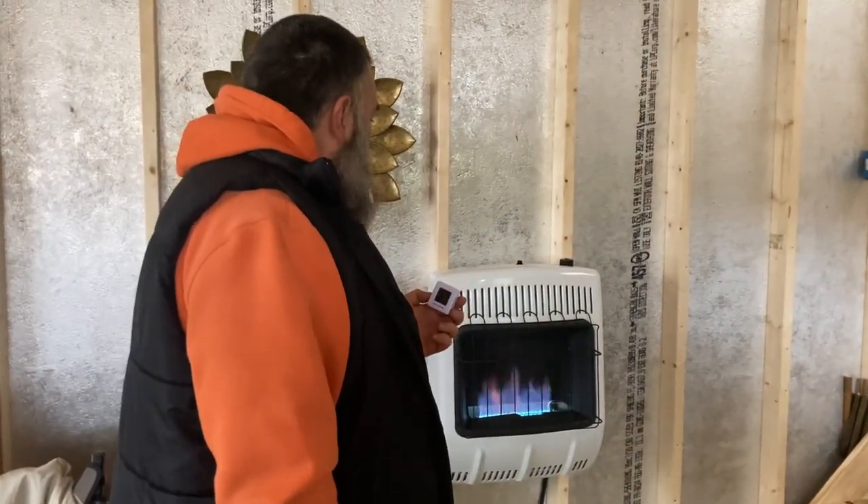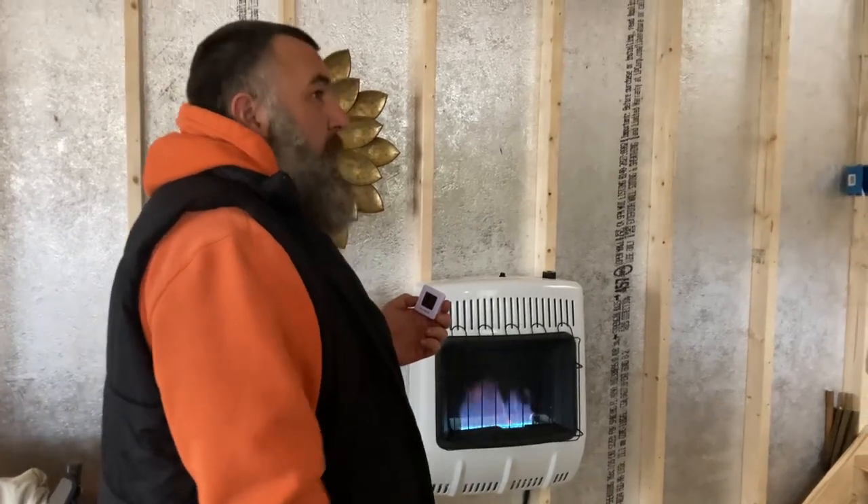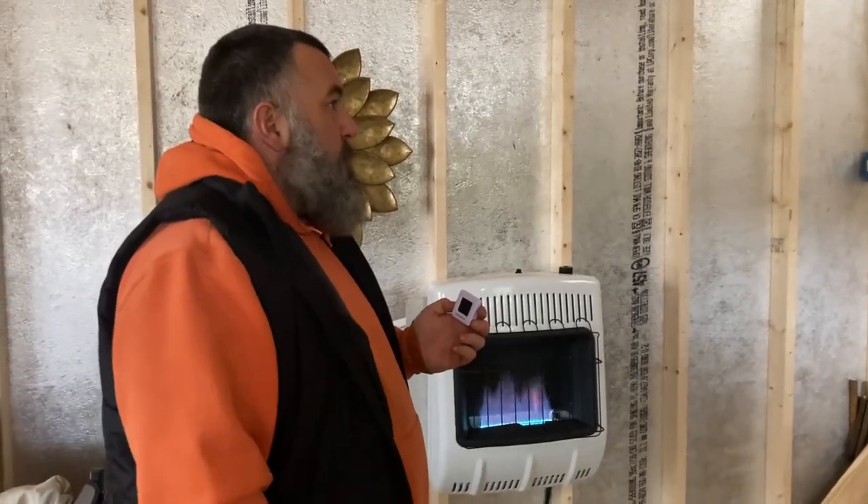I would say this is a win for the cabin. I think whenever we get the insulation put in — that's done on this week — we'll do another test and just see how it holds. But so far, so good. All right, peace!